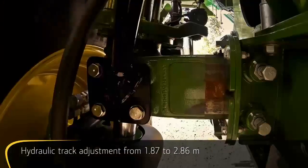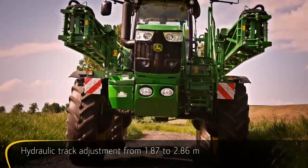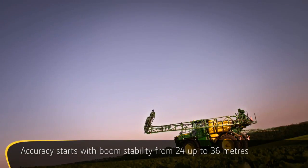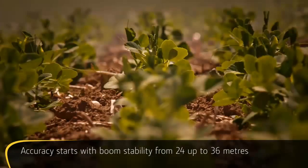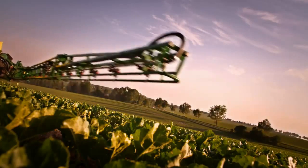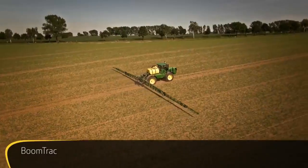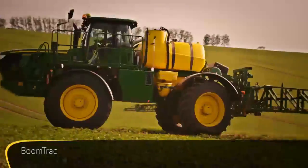Change your tracks on the go from the comfort of your cab at speeds between 1 and 10 km per hour. Due to their rigid box structure design, the R4040i booms ensure accurate spray distribution under all conditions. Increase speed, reduce drift and operator stress while maintaining constant spraying height. BoomTrack provides automatic boom tilt and height control in the field and on the headland.